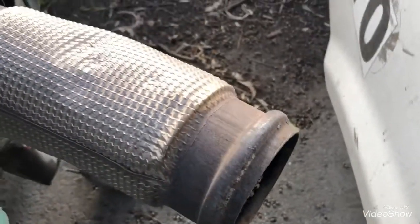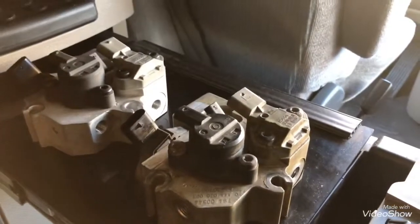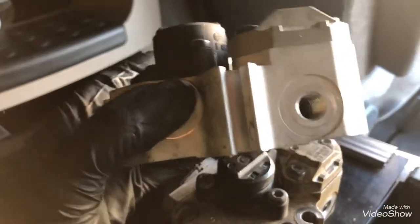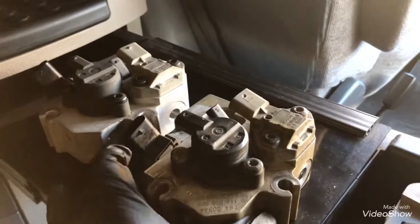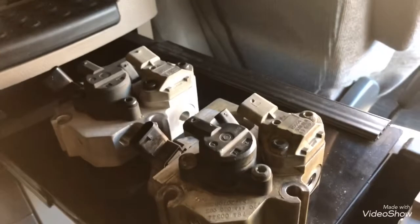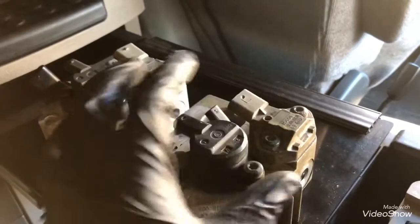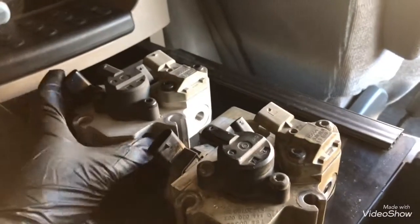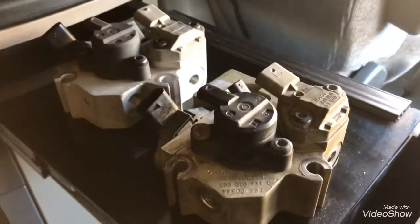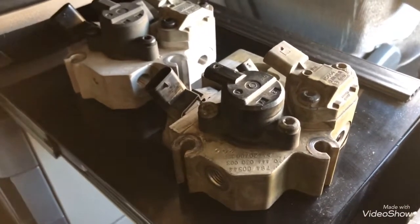When the heat comes, it goes directly to the DOC inlet. One other aspect of the dozer block is this silver color - this is not paint, this is aluminum. When the truck starts doing regeneration it gets really hot, and the sensors need to be cooled down from that heat. That's where the aluminum comes in - it dissipates all the heat.